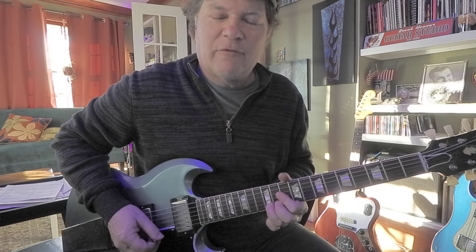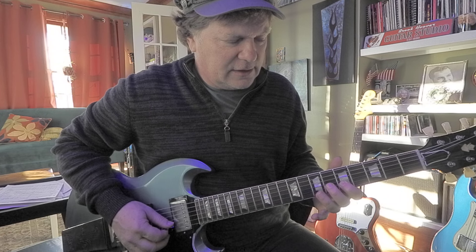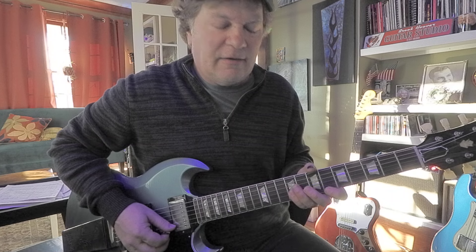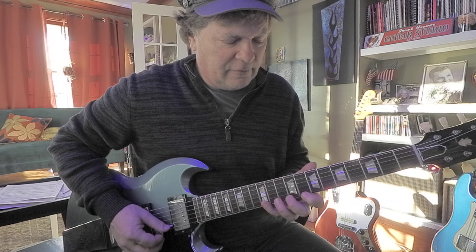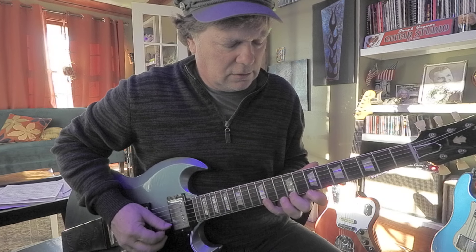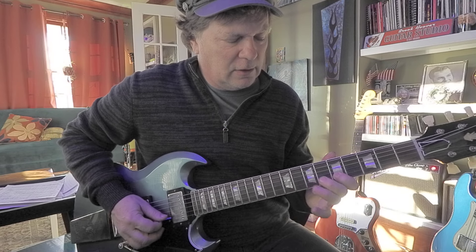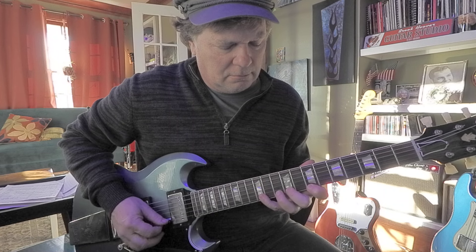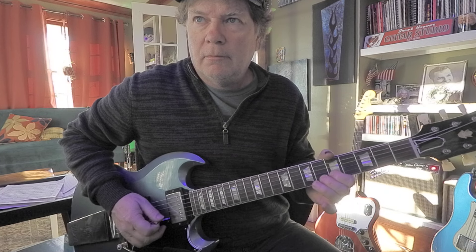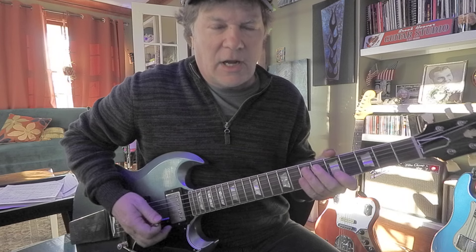9th fret or 12th fret, first string. So we got this little run — review: 5, 7, 9 on the first string; 7, 9, 12. I get a lot of stretch out of my index and middle. I love that scale, so cool.